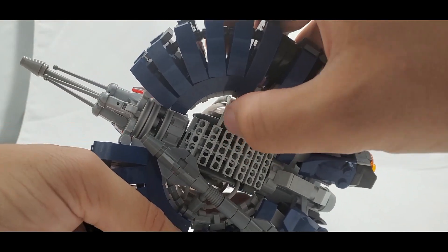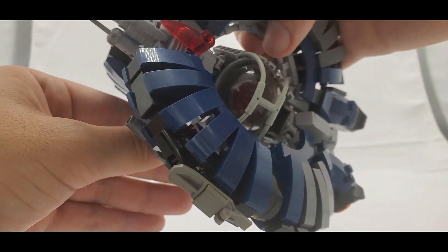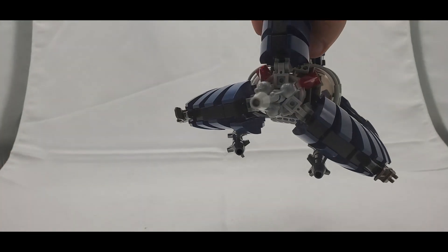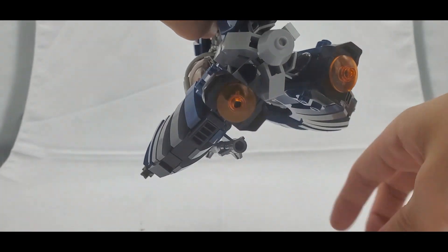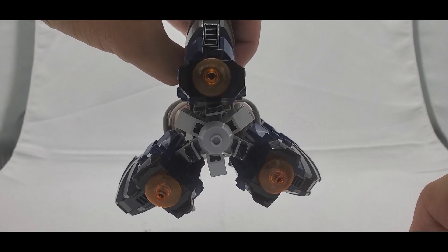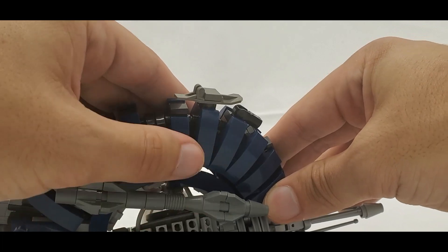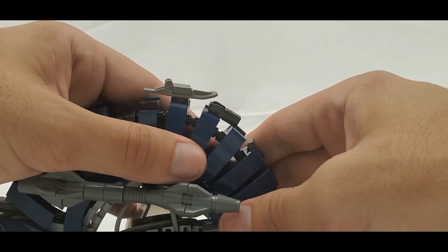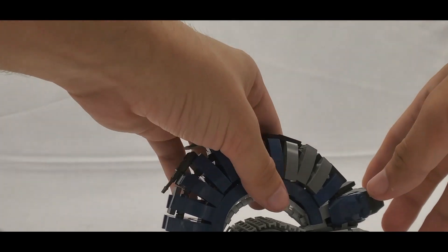The missiles are actually really easy to put on — you'll watch me struggle here but it's genuinely simple. Once both are on it looks really good and you can keep adjusting them. You might also have to adjust the curved areas to make them symmetrical — that's not a flaw, just what happens when you handle it. The engines look really good here: pretty simple, but they do the job well.